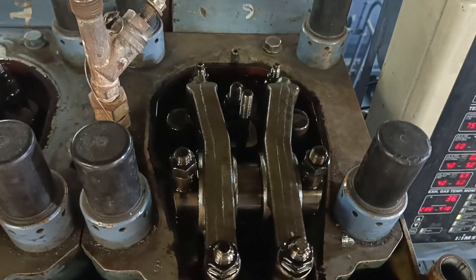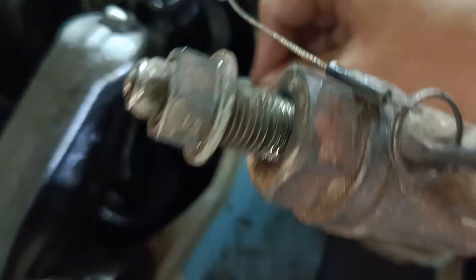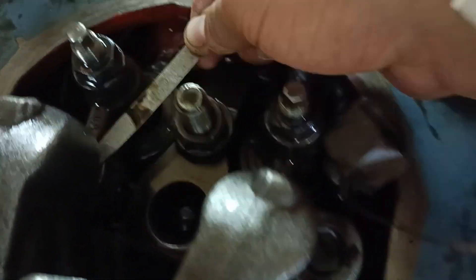This must be done periodically and as frequently as possible. It should also be done after major overhaul when a new cylinder head was remounted, and must be checked again after 50 running hours.